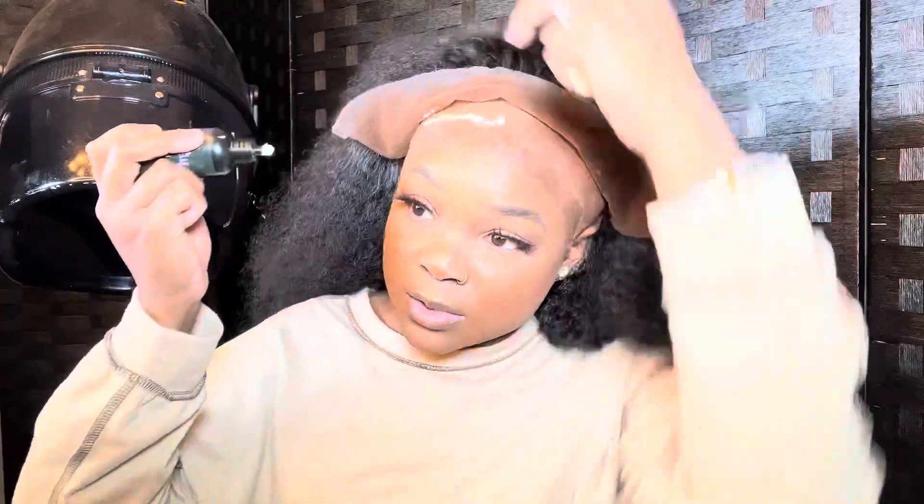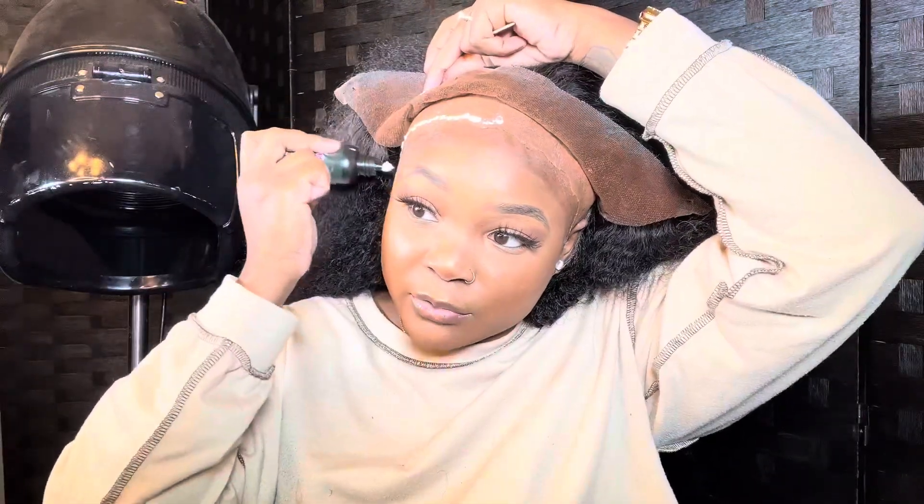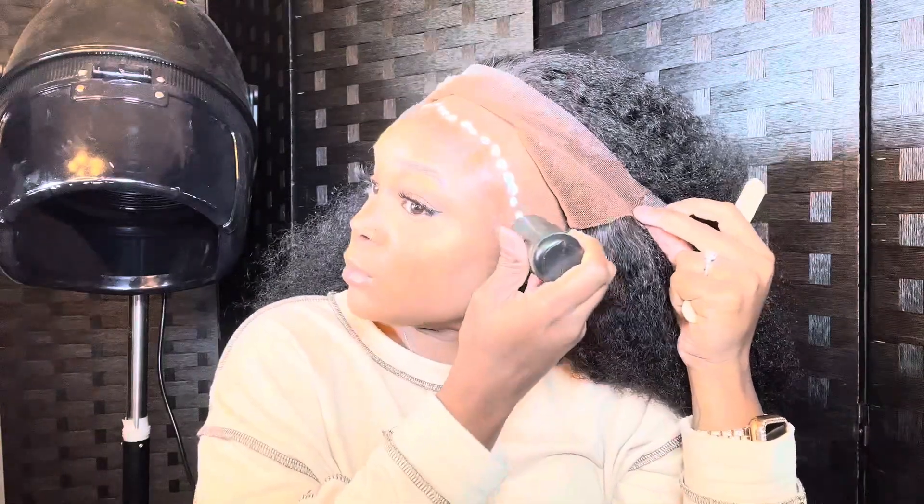So now we have our first layer and as you can see it's dry — that's what I mean by it drying fast. So you can just keep the process going. You don't have to sit there and blow dry it — we don't need all that. My glue knows what it's supposed to do, it's obedient.